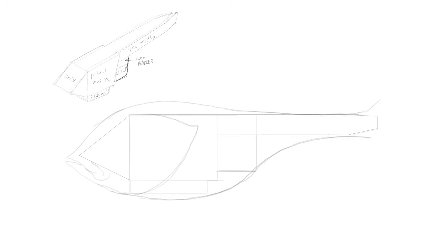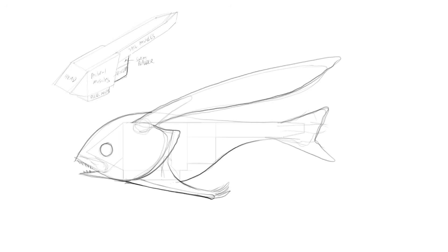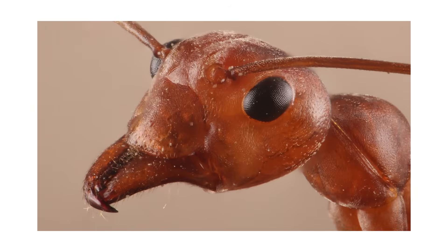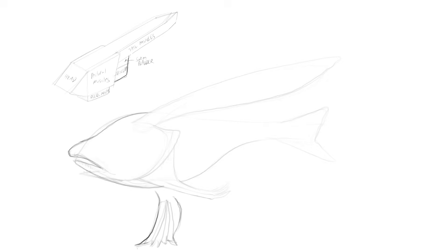Surprisingly — or perhaps unsurprisingly — my primary objective was to design the head of my flish. I say unsurprisingly because I'm not a scientist, I'm a character designer, and like a lot of humans, I respond to faces: eyes, mouths, noses, or a lack thereof. Even when we see animals that look nothing like us, we isolate the parts we do recognize and emphasize or subvert them in our artwork to achieve different reactions from an audience. All this to say that I like designing my creatures from the head down.